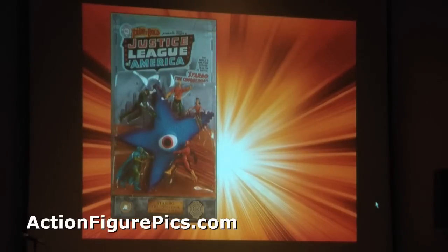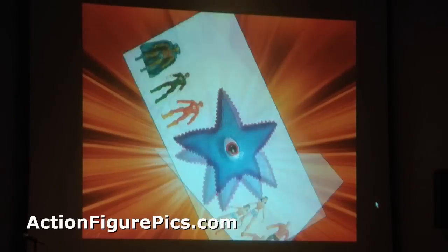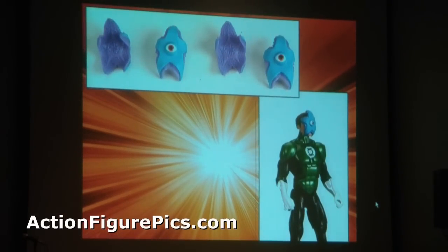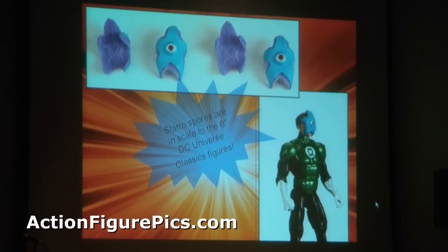Infinite Heroes — you've seen the amazing Starro Pack. You get the whole crew from the cover of Brave and the Bold #28, including the Bendy Starro. And only at this show you'll want to get the Starro, because they can attach to your six-inch figures. That won't be available online.